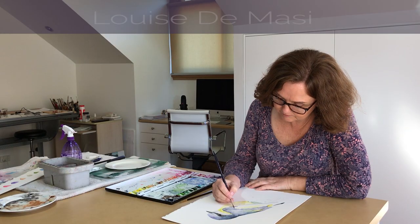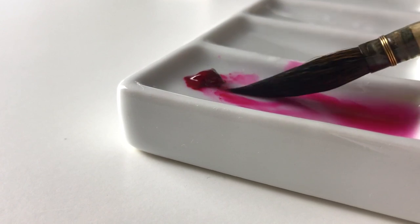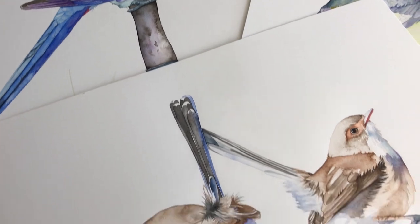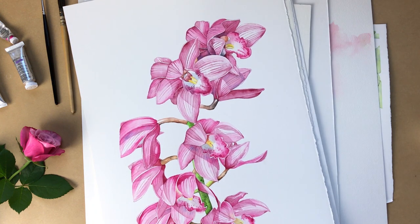My name is Louise De Massey and I'm a professional artist from Australia. I have a degree in education and I've been painting now for over 20 years. I paint lots of birds and animals but I particularly love painting flowers.